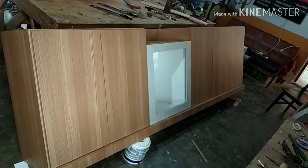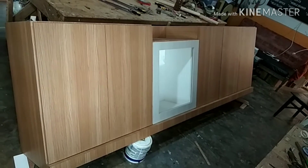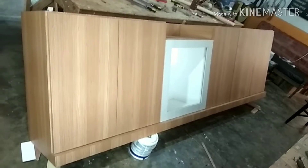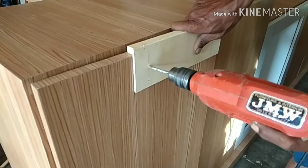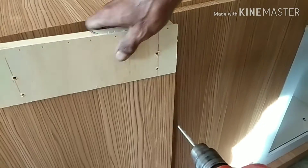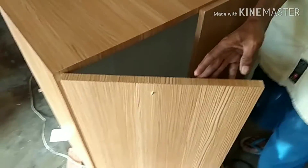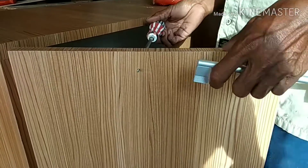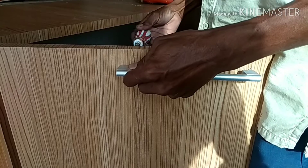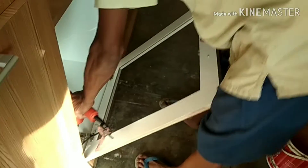Maka kitchen set kita hanya tinggal mau dipasang gas spring, kaca, dan handle untuk tangannya. Setelah diselesaikan, mari kita lanjut. Kita lanjut dengan memasang handle tangan dari pintu lemari atau kitchen set kita. Saya sudah buat mal untuk kitchen set ini karena saya memakai handle tangan dengan panjang 19,2 sentimeter. Cukup kita bor dan kita pasang skrup dari dalam, cukup mudah. Semuanya kita pasang termasuk pintu gas spring. Setelah gas spring kita pasang, kita buka dahulu gas spring kita.